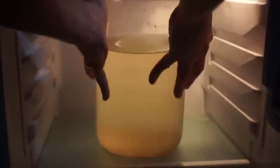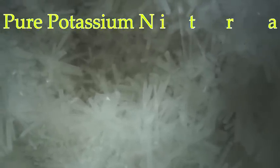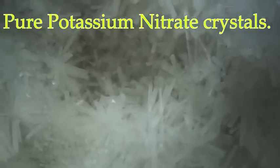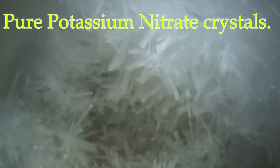Once the container has cooled, place in the refrigerator for 12 to 24 hours. Once the crystals have formed, remove from the fridge. A very beautiful bouquet of potassium nitrate crystals.